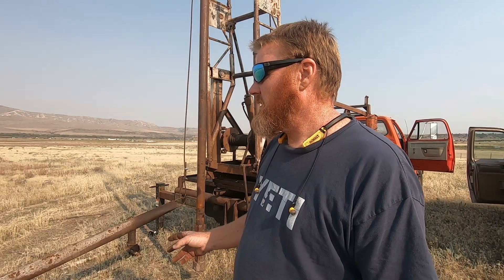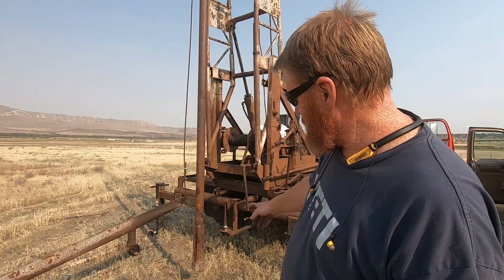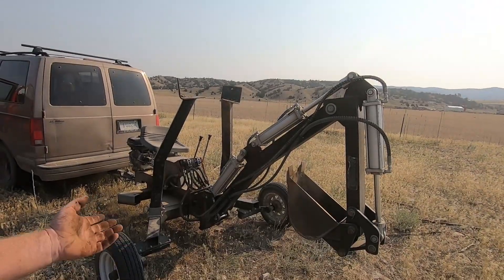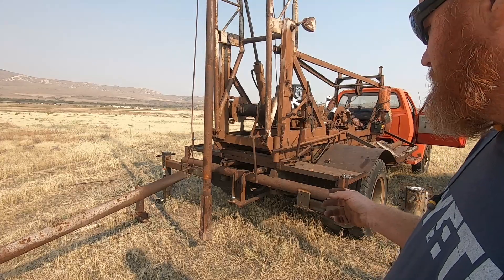A couple other guys are showing up and they're going to bring some drill mud. We were hoping to get some casing, but it looks like we're not going to get steel casing — we wanted to drive it because the wells are shallow here. We'll probably hit water within 50 to 60 feet, but John says 75, so I guess we're going to find out. I would have liked to drill and drive casing down simultaneously. It looks like she's about ready to go — we just got to drill a pilot hole. I brought my little backhoe to dig a channel where the water we pull out of the hole can go.